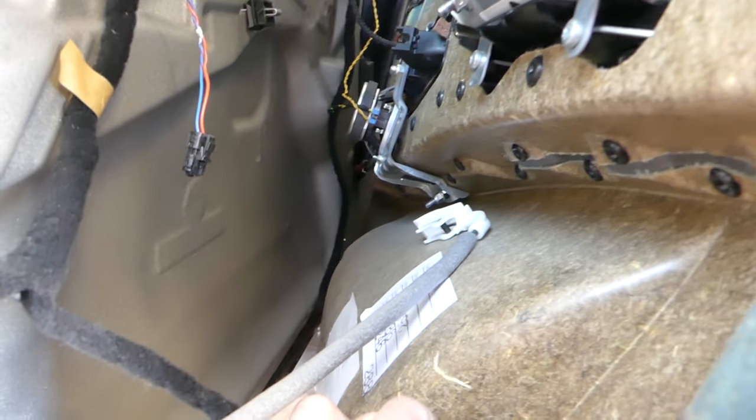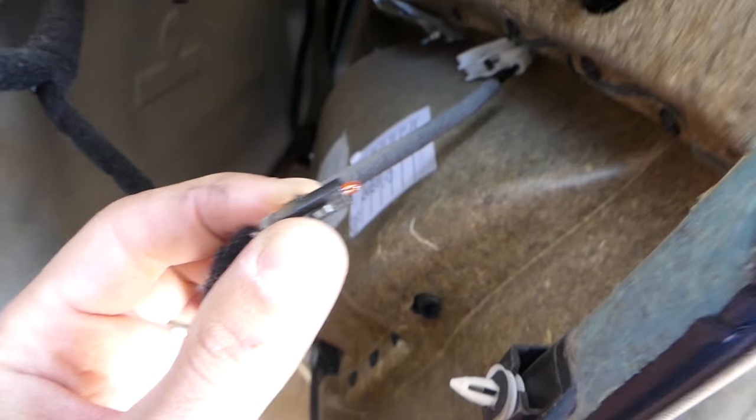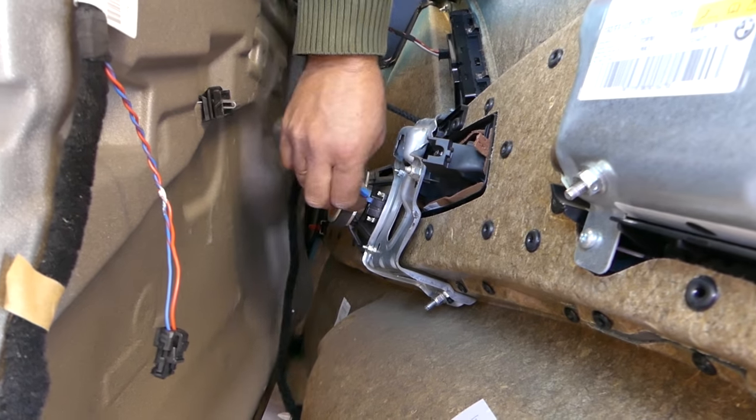Right here there's another wire we'll need to remove — just squeeze in right here like that. That's for the little light. Pull it out, and then we need to do the speakers — just pull those out, grab them and pull.